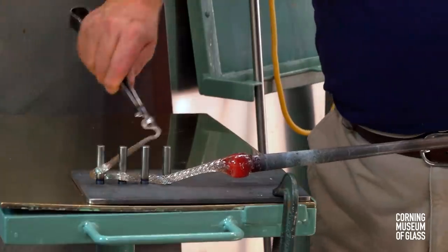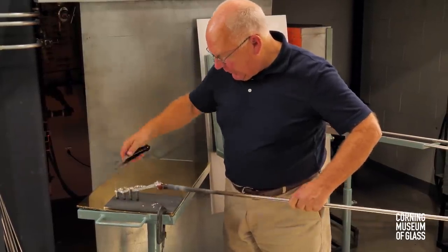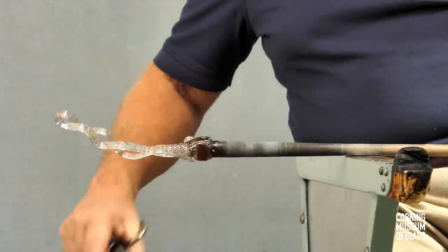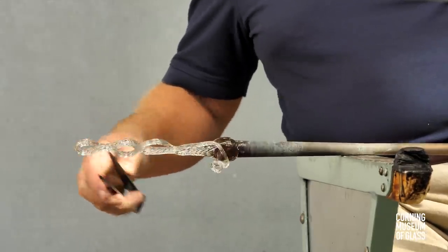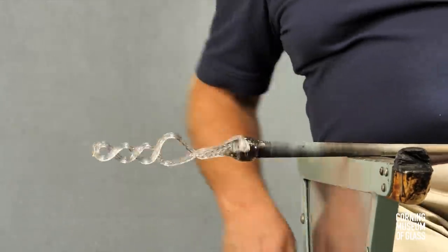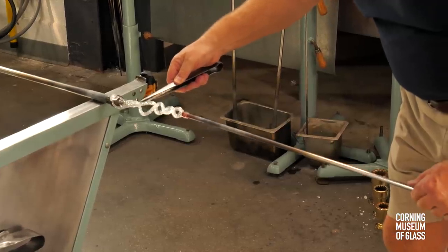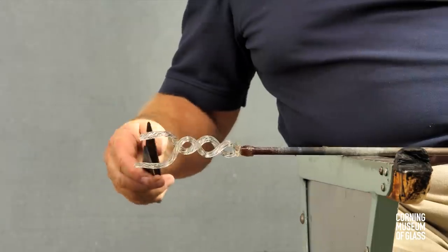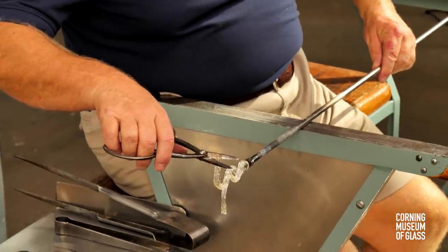A metal jig is used to create the pattern of the uppermost part of the stem. The shape is refined and the stem is straightened. A tiny amount of glass is added to the tip and flattened. A punty is added, and after a reheat, the two parts are given their shape and trimmed to the proper length.